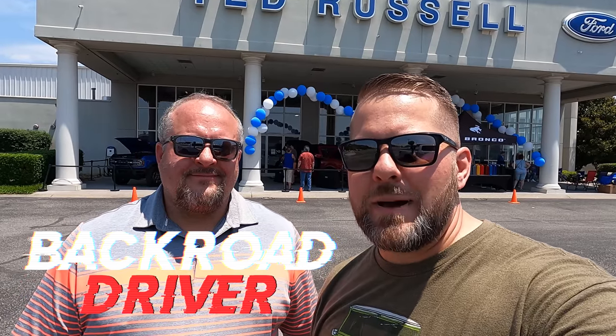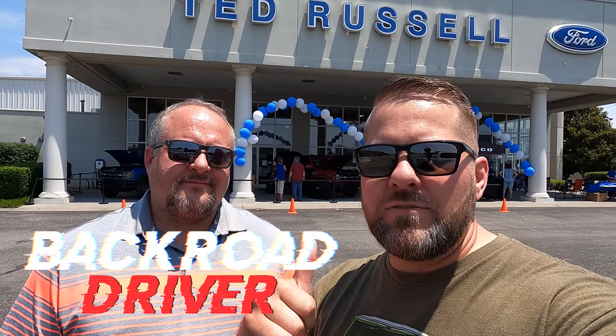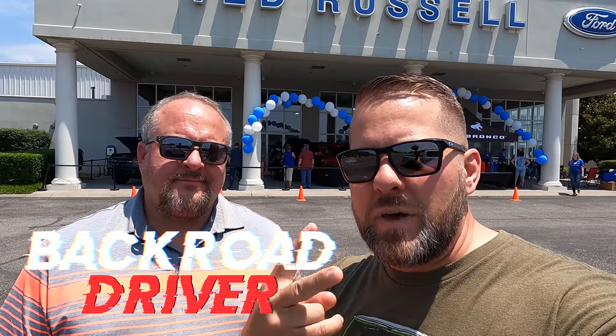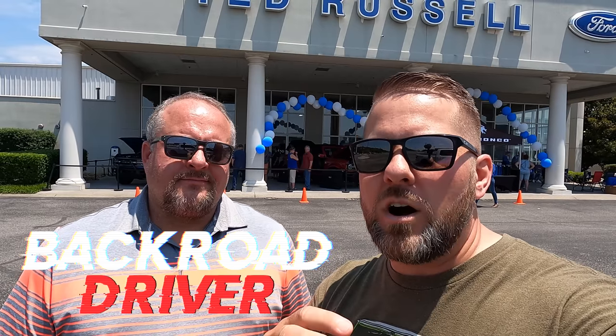What's up guys? Welcome back to Back Road Driver. We're the Miser Brothers. Today we're at our dealer, Ted Russell Ford, here in Knoxville, Tennessee on Parkside Drive. Behind us you'll see two Broncos — the new Big Bronco. We've got an Outer Banks and a Big Bend. We're going to walk you around those, show you some really neat details we've come up with, and ask your questions in the comments. We'll try to answer as many as we can. Let's go check them out.